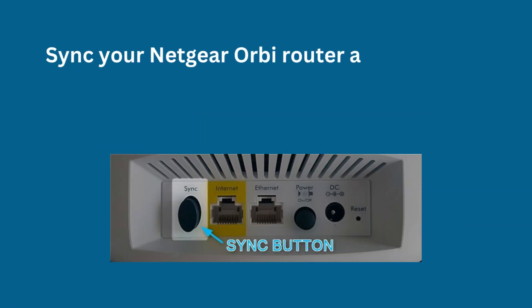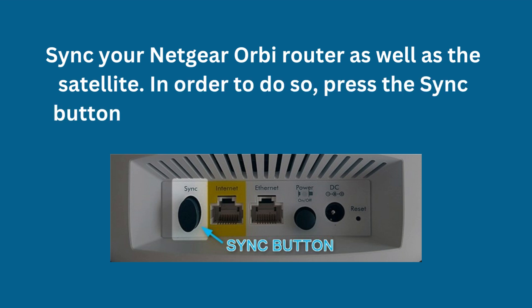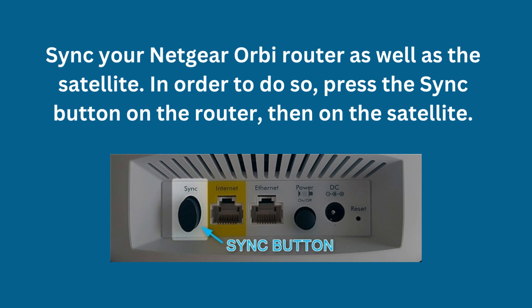Sync your Netgear Orbi router as well as the satellite. In order to do so, press the sync button on the router, then on the satellite.